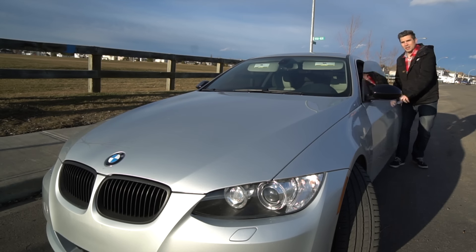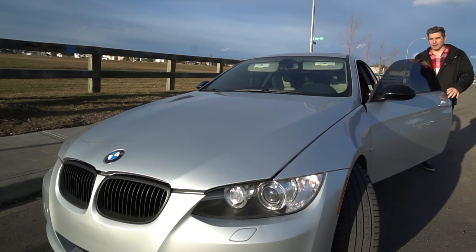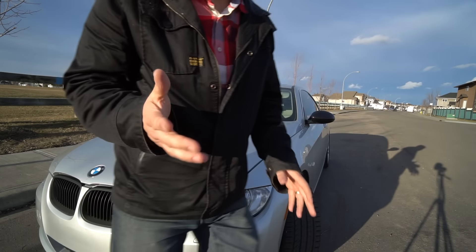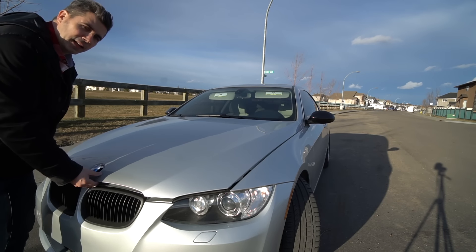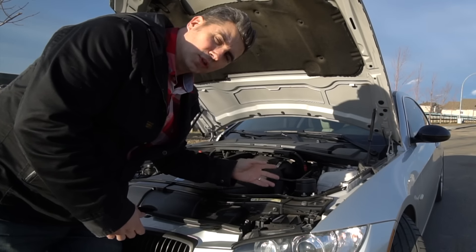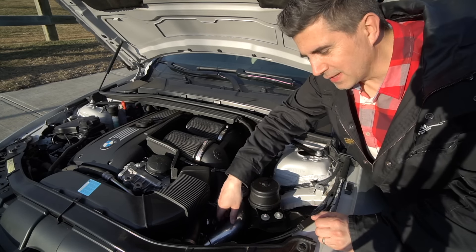Let's open the hood and find out what this is all about. There are two things we have to talk about today specifically, right down in this area here. I'm going to show you both of them right now — what they're all about and why these are upgraded.